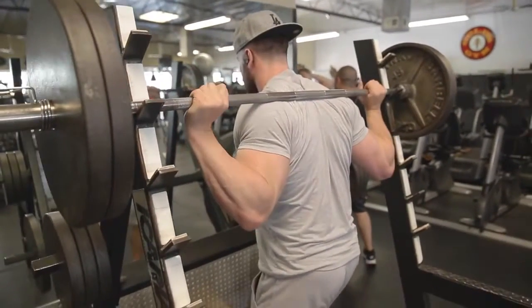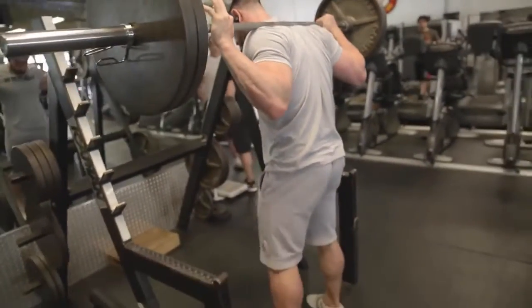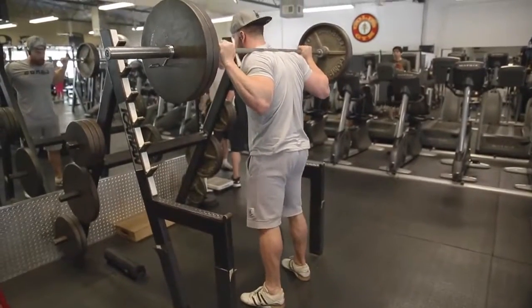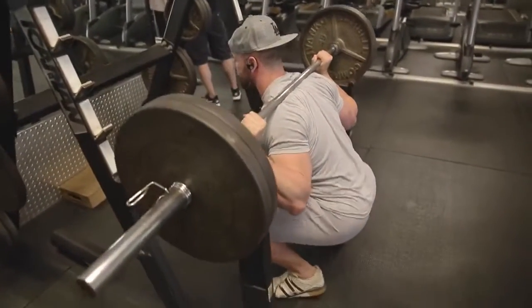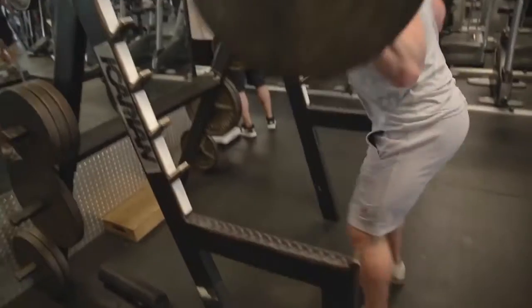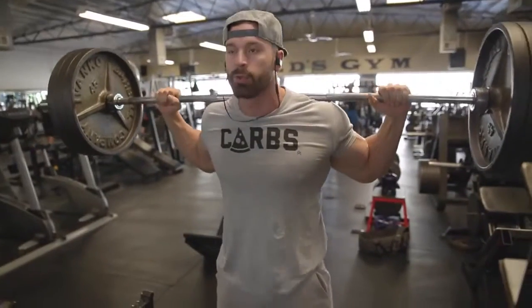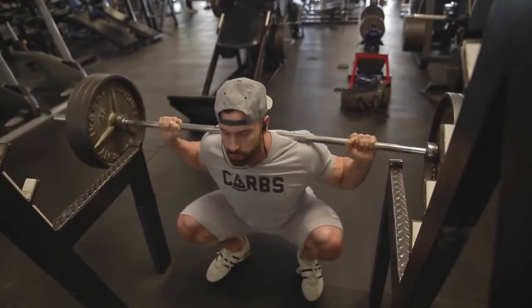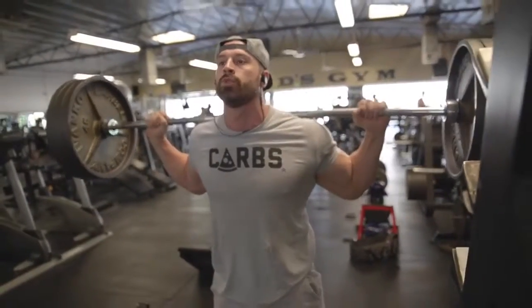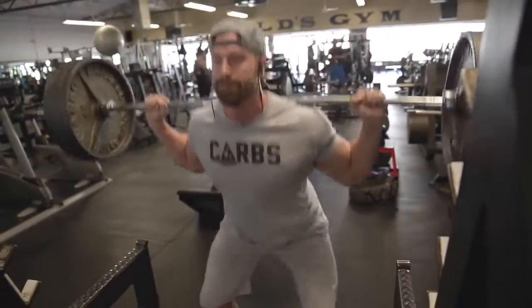It shouldn't look ugly. You shouldn't be grinding or struggling. You should be able to move the weight quickly with good form and control. Think about jumping without leaving the floor — you're here, you come up quickly and explosively, just getting used to going hard. It's like a ballistic movement — fast and explosive.